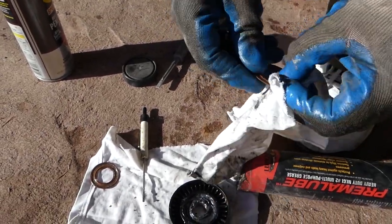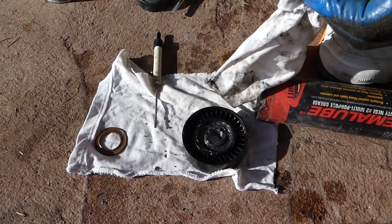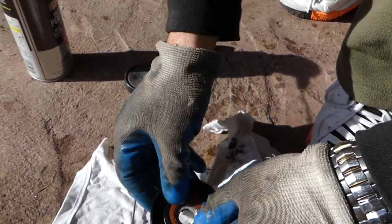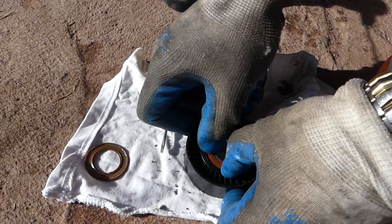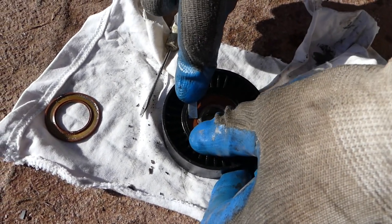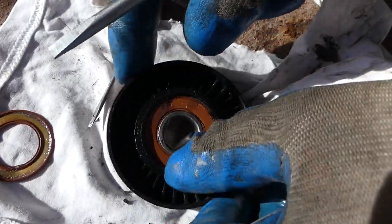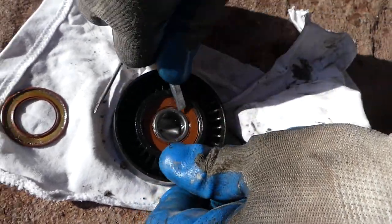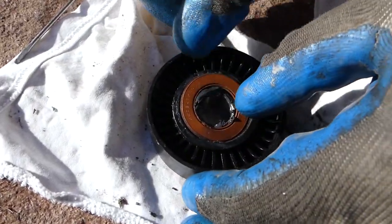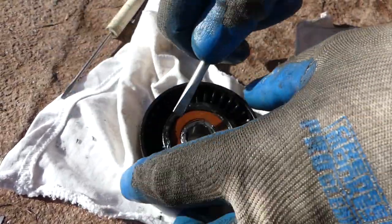Clean the seals really good — they're pretty easy to install. It's just important not to damage them when you pull them out. All you have to do is push them in: start on one side and just work your way around it. You can see it actually clicks and locks in place. We almost got it, and now the other side as well — you can see it went in.